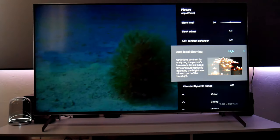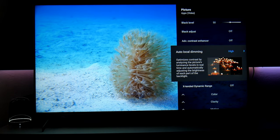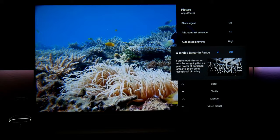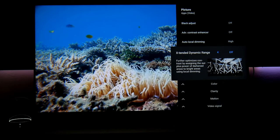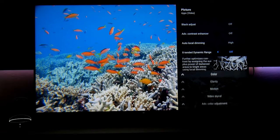Local dimming I have on high. This is one of the reasons you buy this TV — you want to use the local dimming, so I recommend setting it to high. Extended dynamic range extends the dynamic range in HDR, but since this is SDR, it doesn't apply here, so I turn it off.